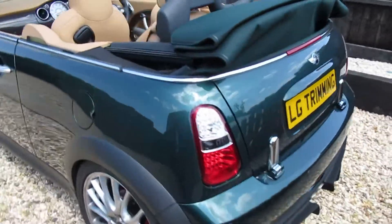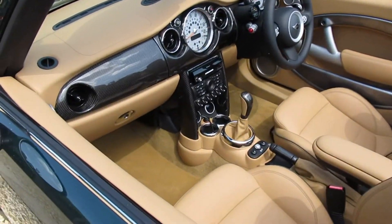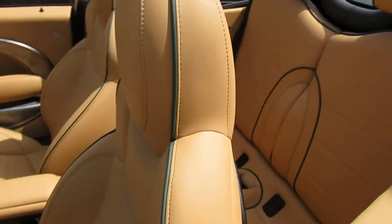Hi guys, this is the Mini Cooper S that I've been working on and today I'm just going to walk you through the finished project and go through some of the details.